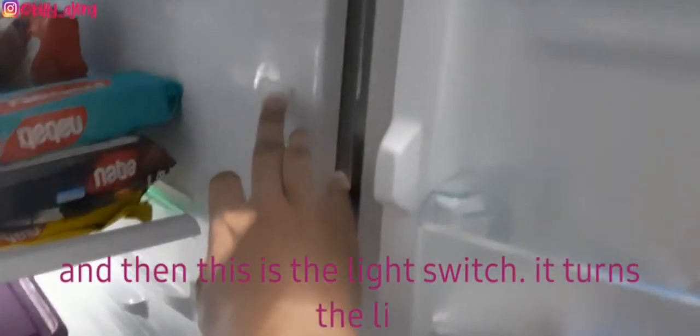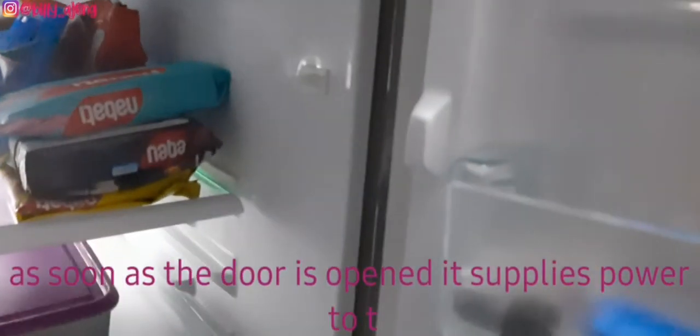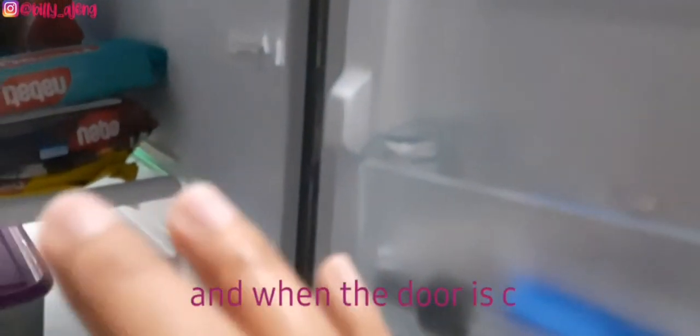This is the light switch. It turns the light on and off — as soon as the door is opened, it supplies power to the light and it turns on. When the door is closed, the power supply gets interrupted so it turns off.